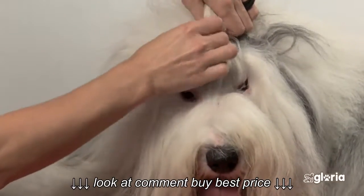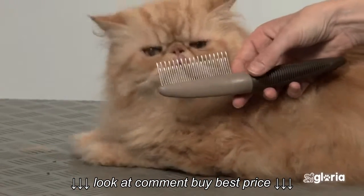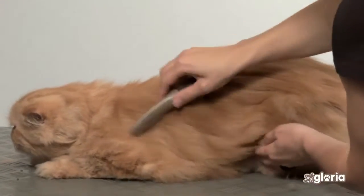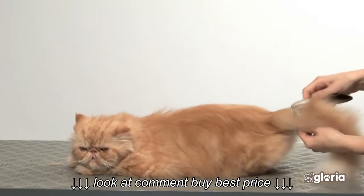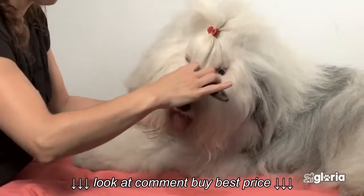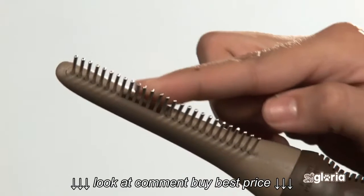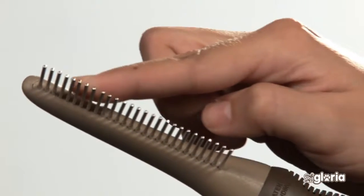For long-haired dogs or cats, use the large comb with two heights that combs and eliminates small knots. The longer pins remove dead hair. If your dog or cat suffers from mats, use the comb with the rotating pins, as it slides better across the hair and will open the knots more easily.